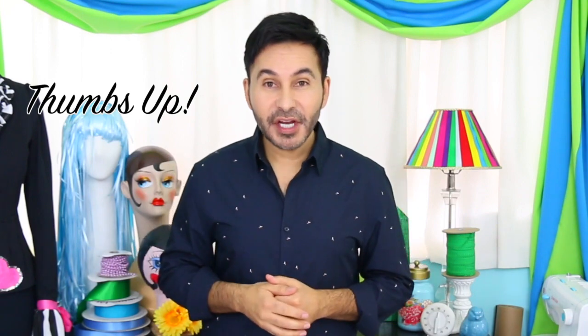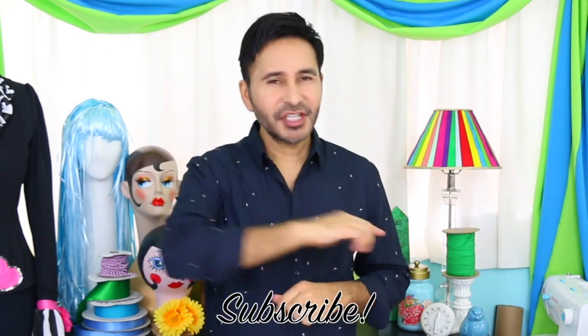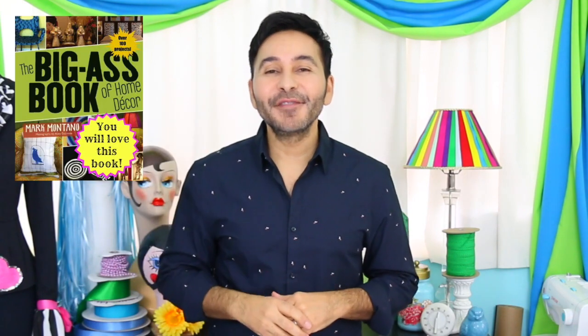Thumbs up if you like this video, leave me a comment and I will get back to you. Subscribe to my channel if you haven't already. Grab a copy of the Big Ass Book of Home Decor and I will see you next week. Bye.